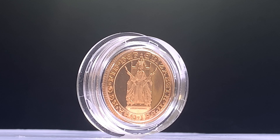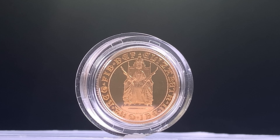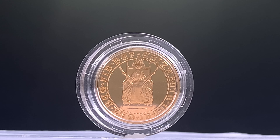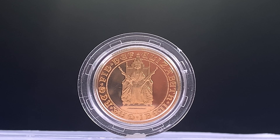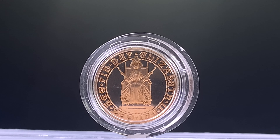The obverse features a representation of the Queen at her coronation, seated facing on a throne and holding the scepter with a cross and the rod with the dove. Both the reverse and the obverse designs were created by the sculptor Bernard Sindel.